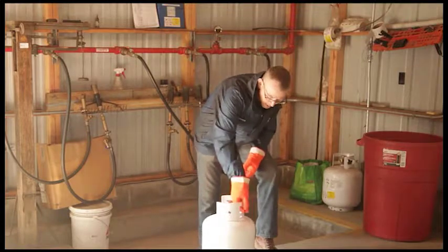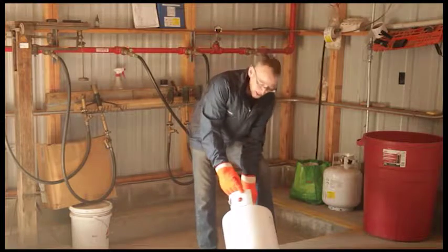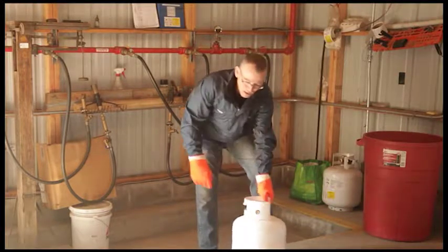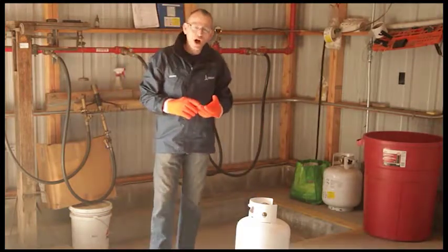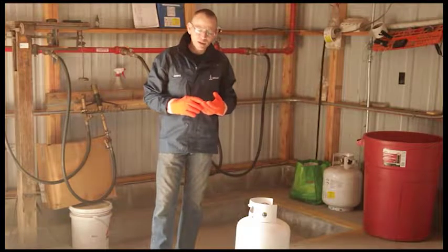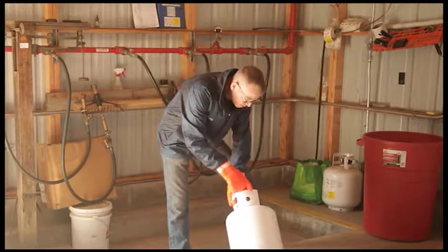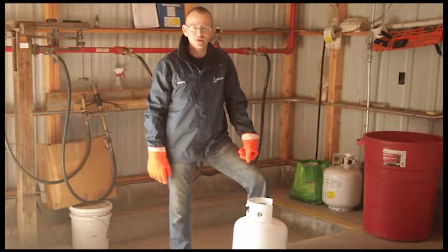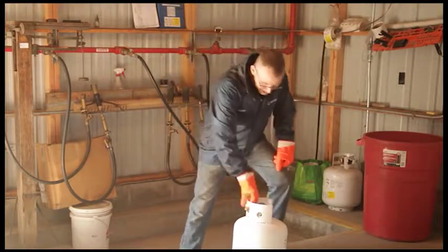The next number we need is the tare weight — the TW number stamped on the tank, which is 20.2 in this case. Always remember: tare weight plus the cylinder size always equals a properly filled cylinder. So with a tare weight of 20.2 and a 20-pound cylinder, adding those two numbers together gives us 40.2 pounds. Once we've determined this, we can move to the scale.